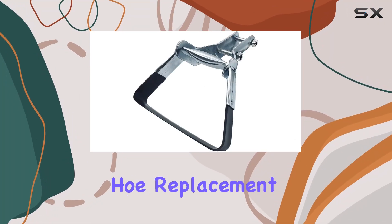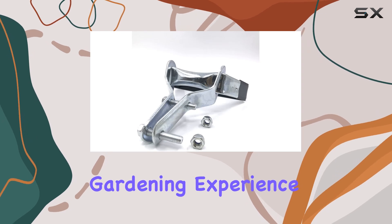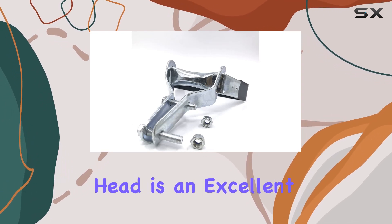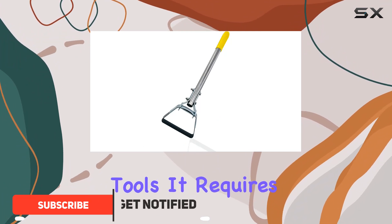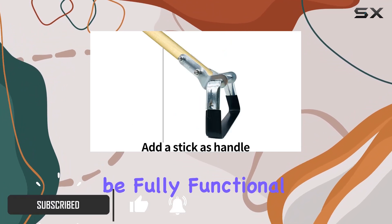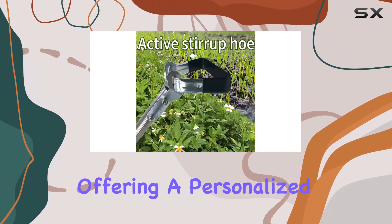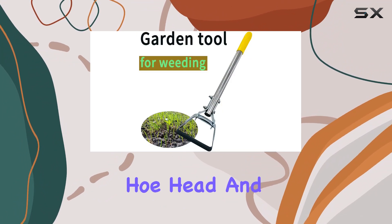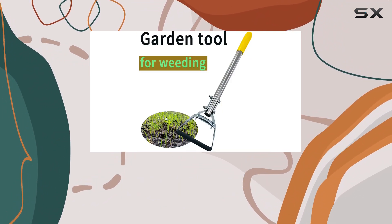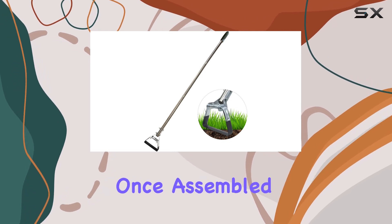The garden hose stirrup hula hoe replacement head is a versatile tool designed to enhance your gardening experience. This replacement head is an excellent choice for those looking to customize their gardening tools. It requires a handle to be fully functional, which means you can tailor the handle length to your needs, offering a personalized gardening solution. The package includes one stirrup ring hoe head and two reinforced fixing nuts, ensuring you have everything needed for a stable attachment.